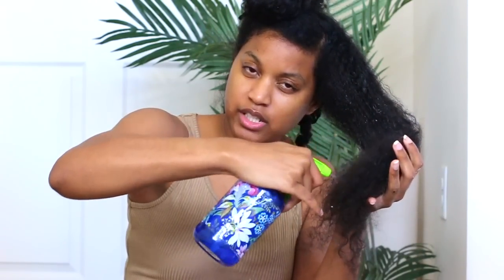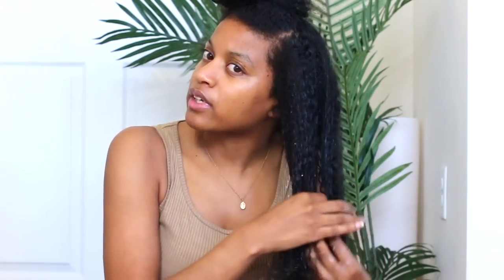I'm pretty much already impressed by this brush — it detangled my hair really fast and my curls are super defined. This brush is probably going to be really good for wash day too. Now I'm going to twist my hair out of the way and start on the other sections. This section is pretty tangled, so let's see how this goes. Spray the water onto your hair — make sure that you actually get your hair wet for this routine. You don't want to just mist it; you want to get it kind of damp. Now I'm going to apply my conditioner.